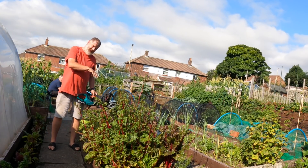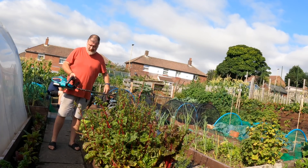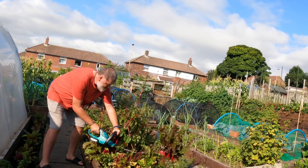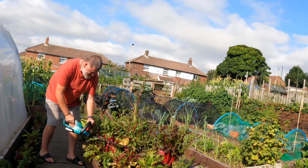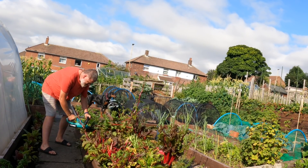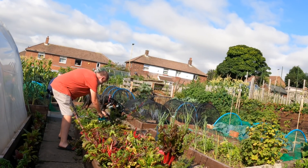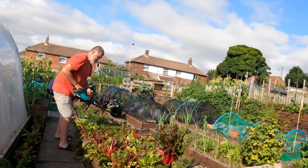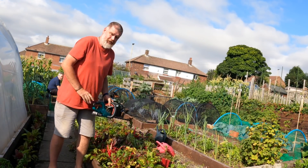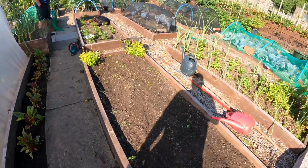By all accounts you can cut it back and then let it grow again, but I want this bed. Done in seconds — there you go, all done there. Now we'll go have a look in the polytunnel.